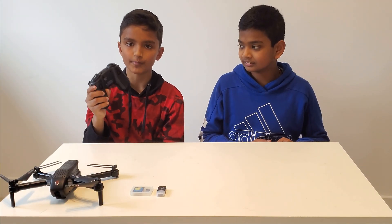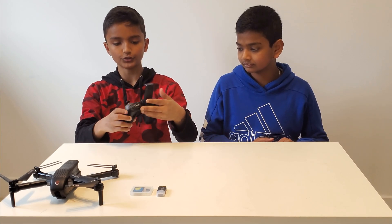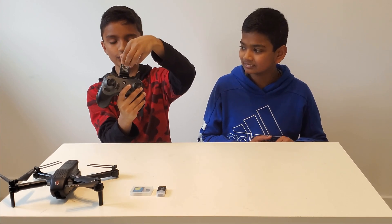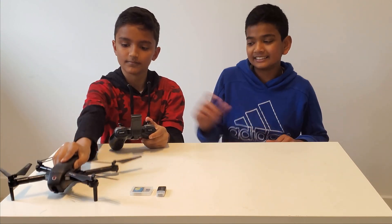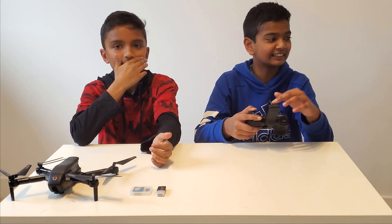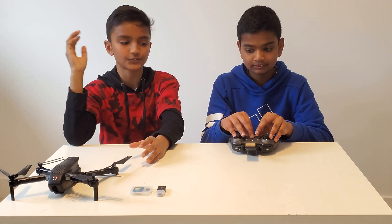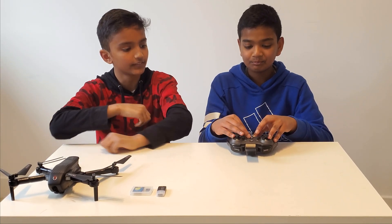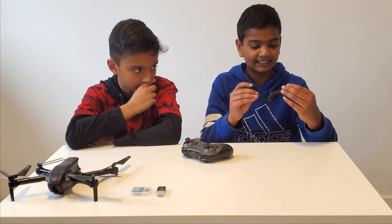One last feature of this remote is that it comes with a snap-on phone mount. You can extend it, snap on your phone, and watch what your drone sees through the camera live. It's really convenient instead of looking at your phone somewhere else, especially when flying at high altitudes where the scenery looks really cool.